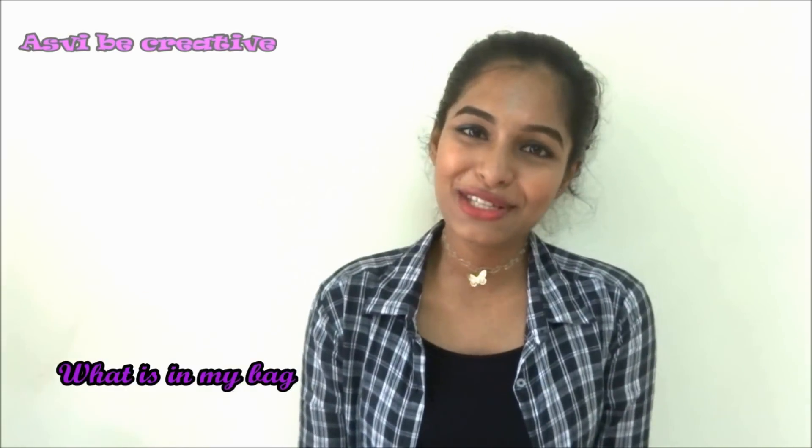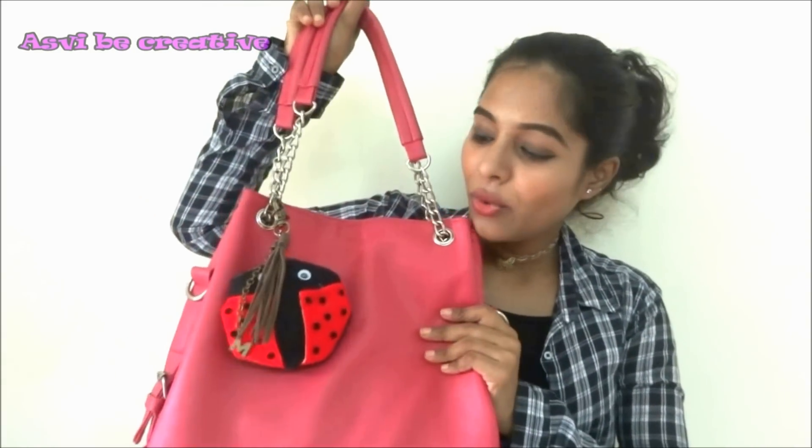Hi guys, welcome to Will Be Creative, this is Aswathi. Thanks a lot for stopping by, it really means a lot to me. So today's video is all about what's in my bag. I've seen so many YouTubers doing it and I just love watching it, so I thought I would also share with you guys what's in my bag. So let's get started.